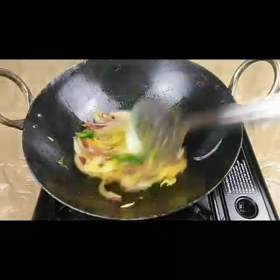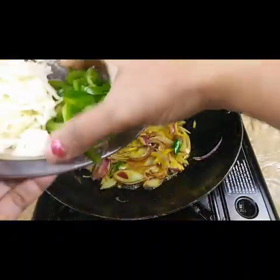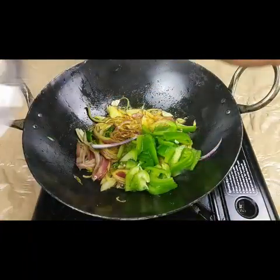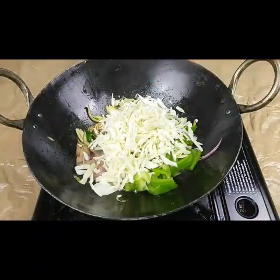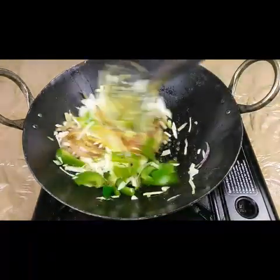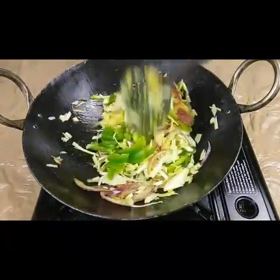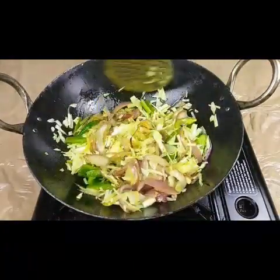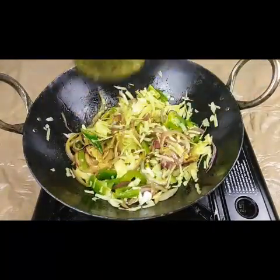Now the onions are half cooked. I'm going to add one capsicum and chopped cabbage. This is a very tasty recipe for the lunchbox as well, and you can add whichever vegetables you want. Let it cook for a few more minutes.